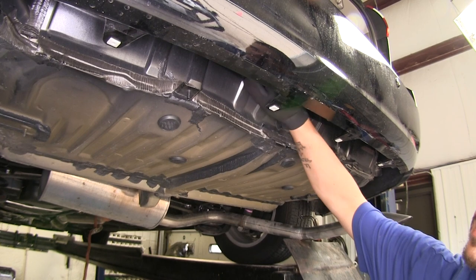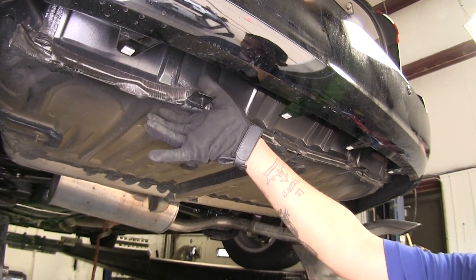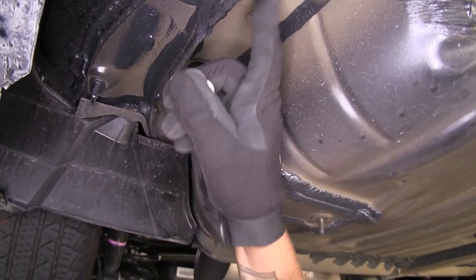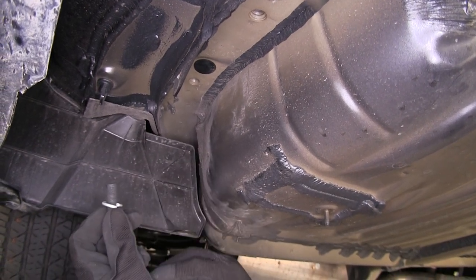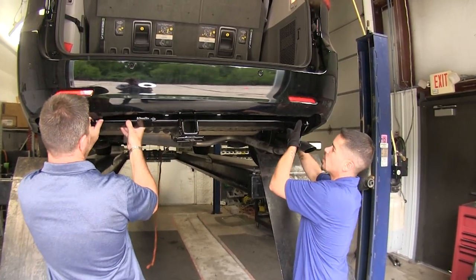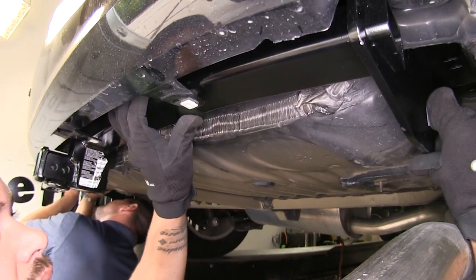Our hitch, when we get it in place, is going to sit behind the fascia. Per the instructions, we're supposed to remove the rear fascia, but we found we can get it in without doing that — we just need to temporarily bend these tabs down out of the way, one on each side. For the three weld nuts on each side of the frame, we're going to use an M12 bolt from our kit, followed by a half-inch lock washer and then a half-inch flat washer. With an extra set of hands, we'll take our hitch, slide it over the exhaust, move the fascia tabs out of the way, and make sure the tab goes on the outside of our hitch before getting our hardware in place.